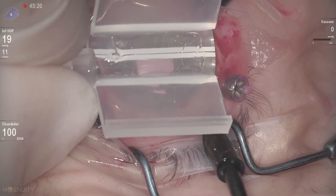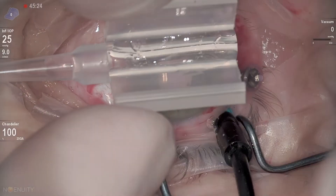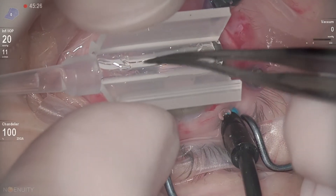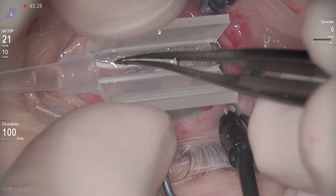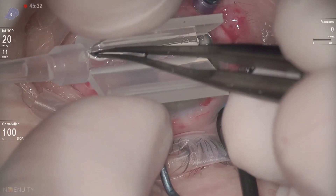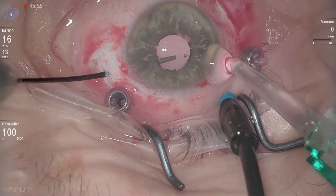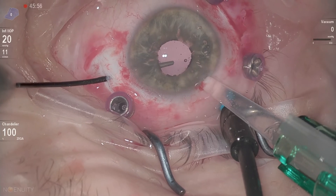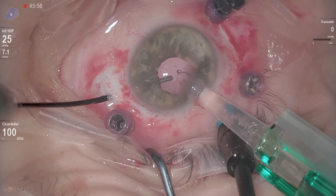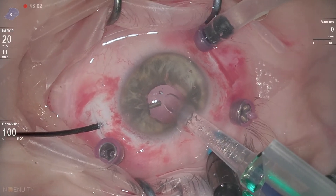Now something really important: all the damage with the Carlevale might happen in the cartridge. I try to pay close attention when loading it, especially the anchors. But here something happens with the posterior anchor. During the implantation I try to engage the leading anchor with the forceps.